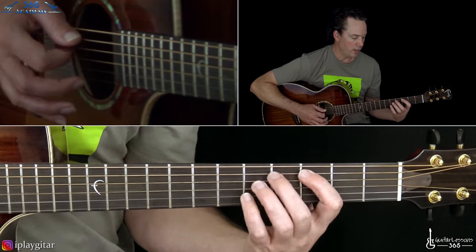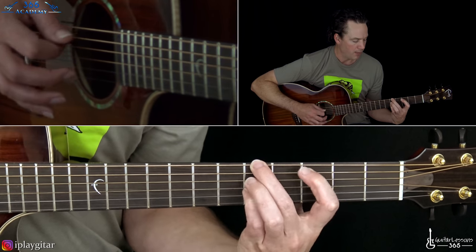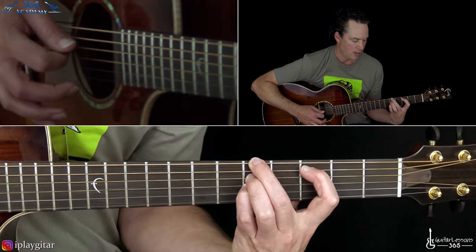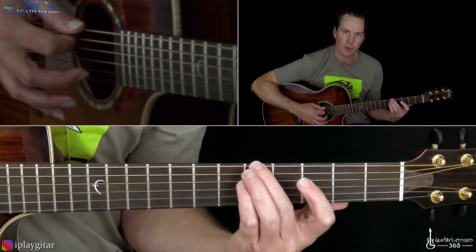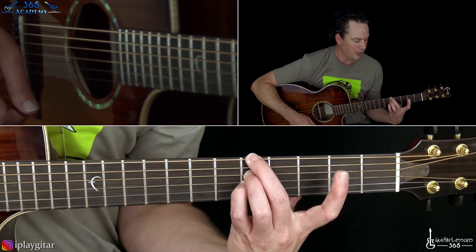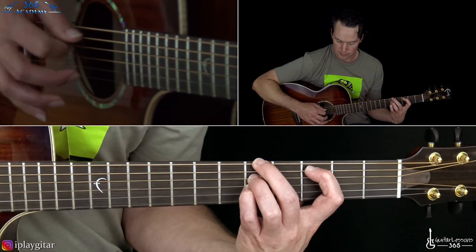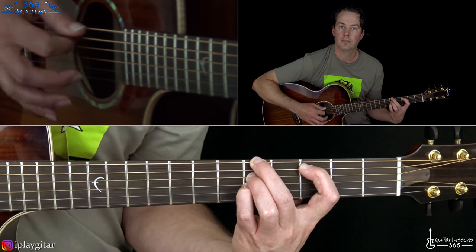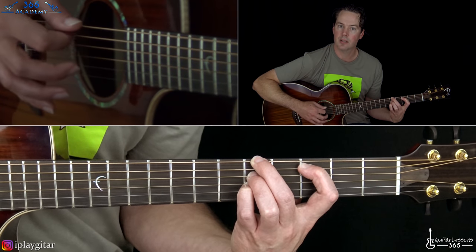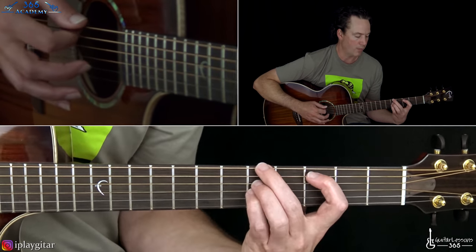So then the next chord change you'll hear uses the same picking pattern. This one's a little bit more difficult — it's not a bar chord, but to get all the notes in that piano pattern, you've got to play it like this. That's the 5th fret on the low E, the 5th fret on the D, and the 5th fret on the G. But you've got to reach back and get the 3rd fret on the A as well. So it's the same picking pattern: pick the 6th string, then the D string, then back to the low E, D string, A string, G string, with that same rhythm.